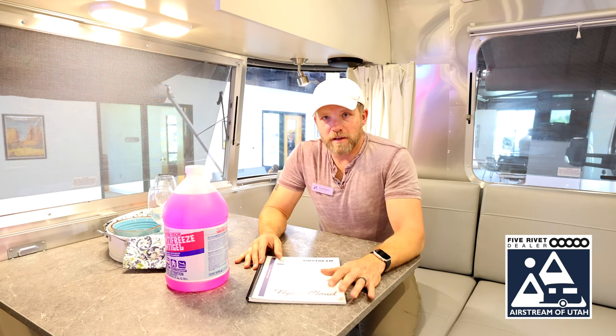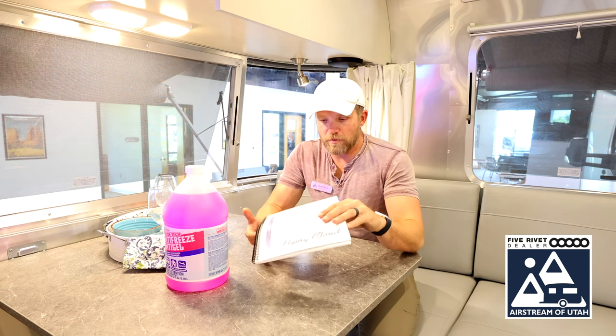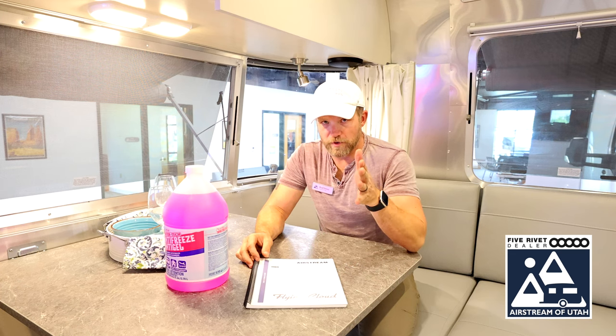Before we get started, make sure that you always consult your owner's manual for proper procedures on your rig. They all vary somewhat, so make sure you consult your owner's manual. It should give you step-by-step instructions on how to do this. This video is just to give you a generic overview of winterizing a standard travel trailer.